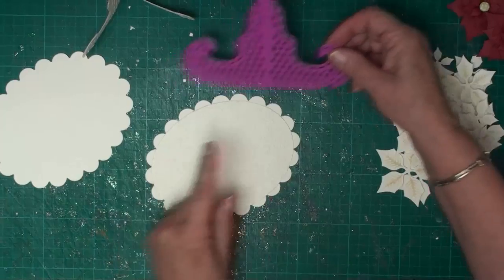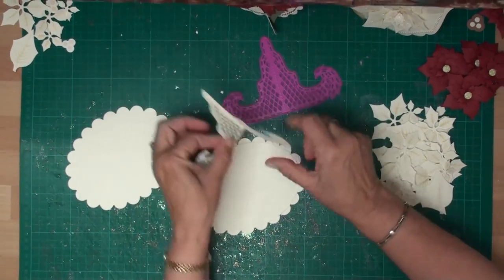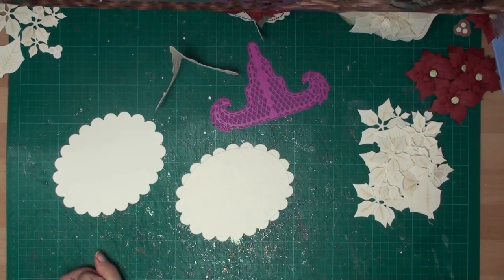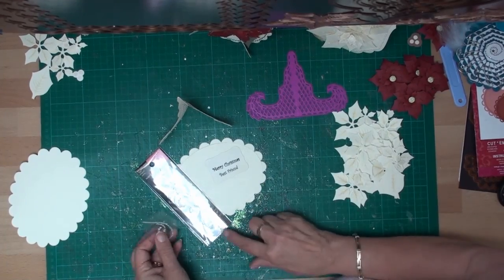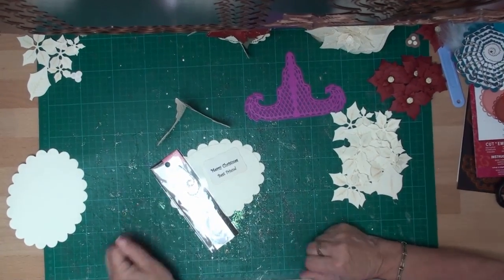I've also cut two shapes from the little stand and glued them together — that is going to be the stand that I pop the card on when it's finished. I've also stamped a little sentiment that blends in with the card, and I'm going to use some swirly pearls from Want to Scrap.